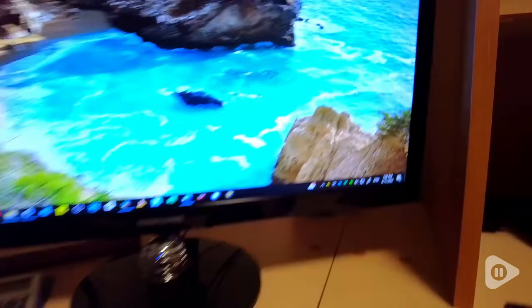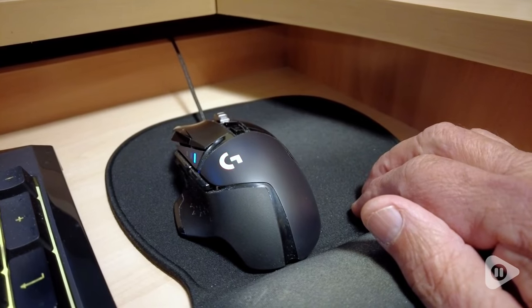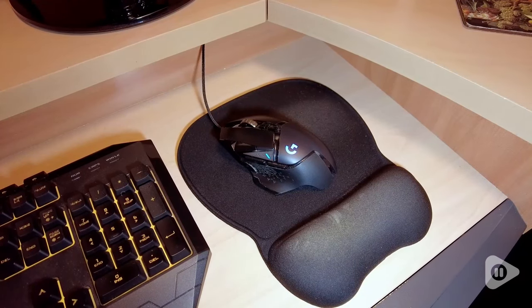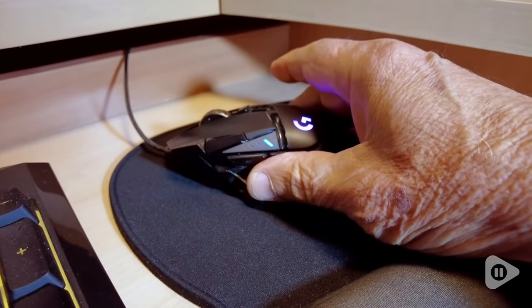This mouse also has amazing lighting options. The G Hub app provided by Logitech allows you to customize the brightness on each individual part of the mouse. Trust me, this bad boy is a beauty — but wait, there's more.